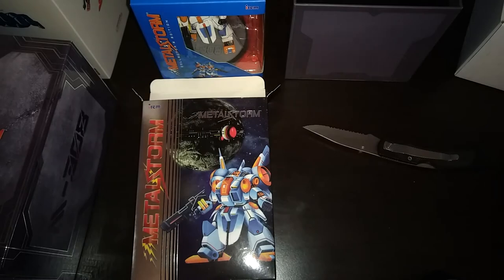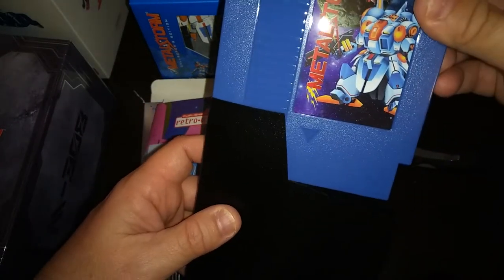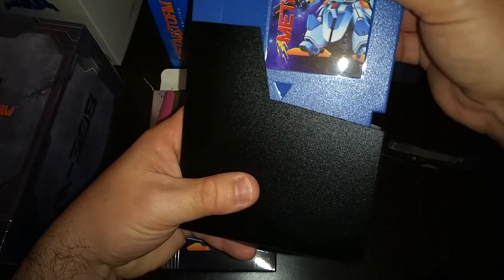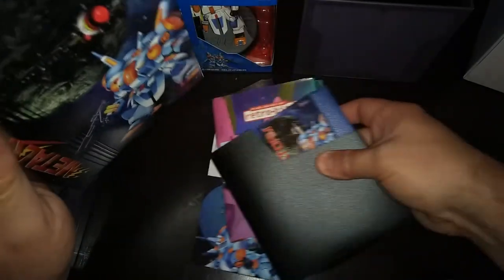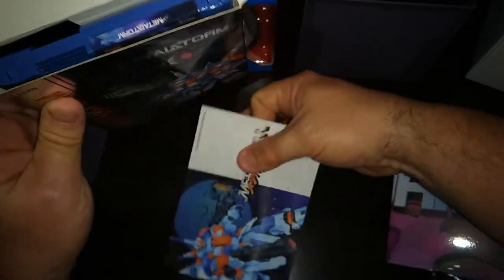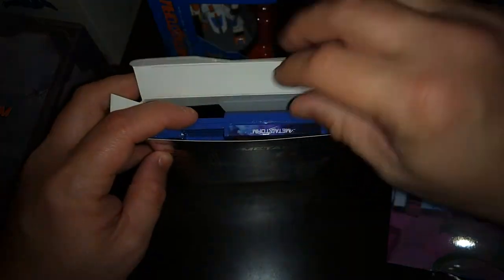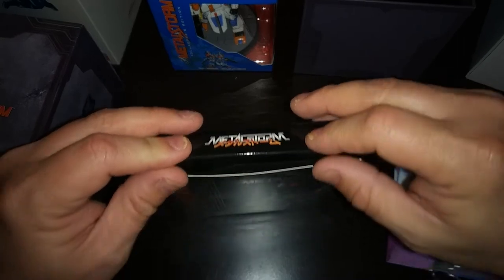So there we go guys — that is the unboxing of the Metal Storm Collector's Edition. I really love that blue cartridge, that's really cool. I actually have this game — I've got the ROM for it on my Nintendo Classic which I have played quite a bit. But man, this is really cool. I need to find a really cool way to display this box, the cartridge, and the figure — I kind of have an idea of where I'm going to put the figure.